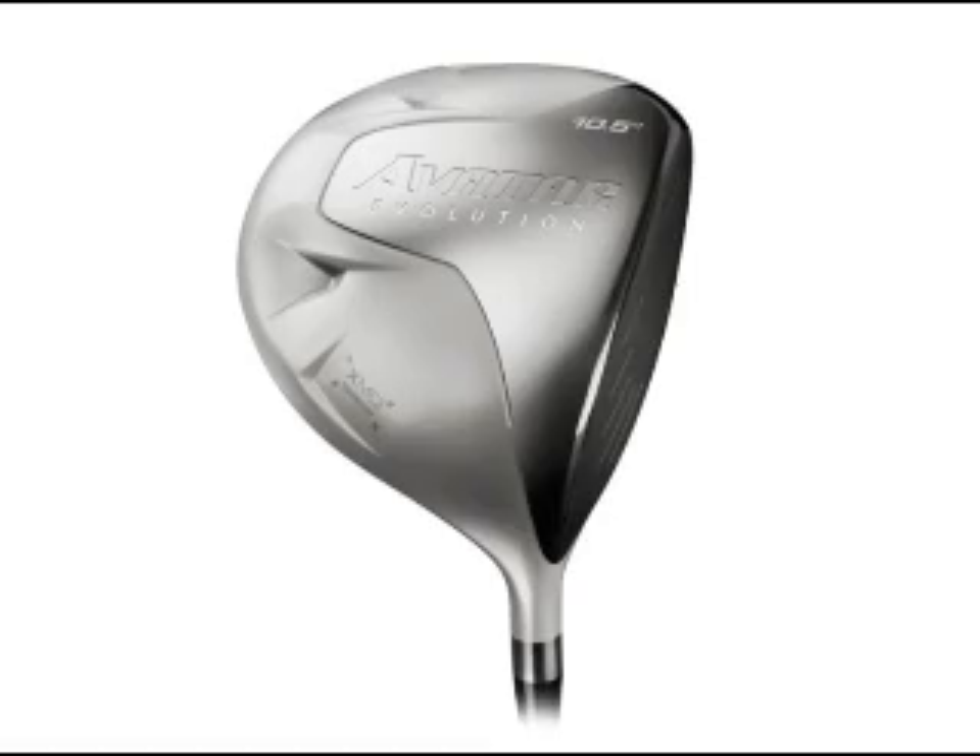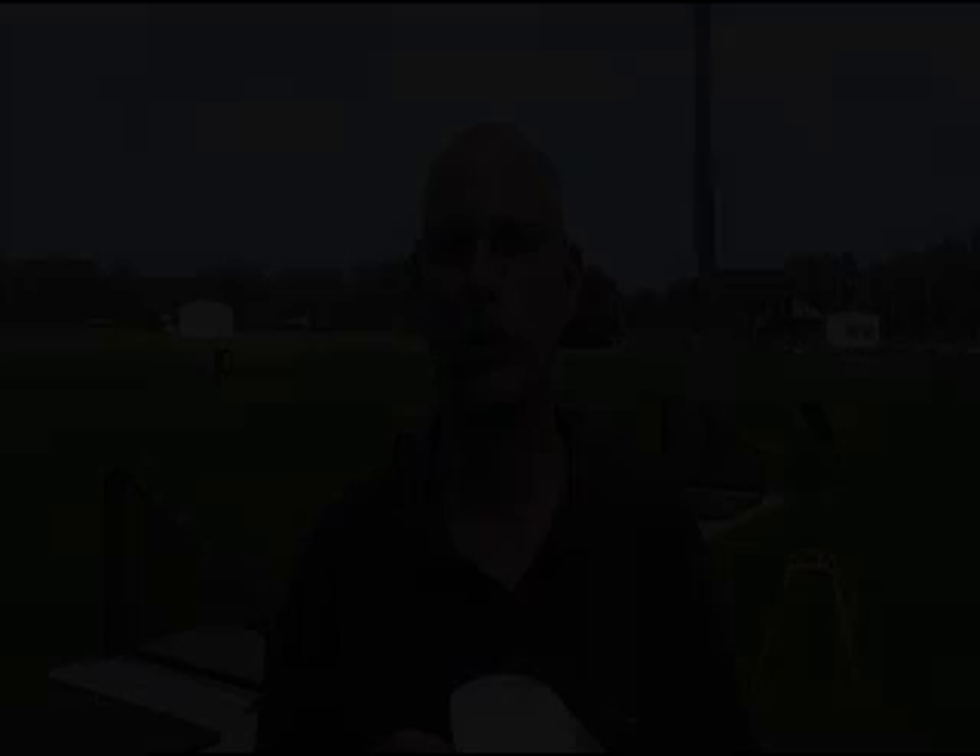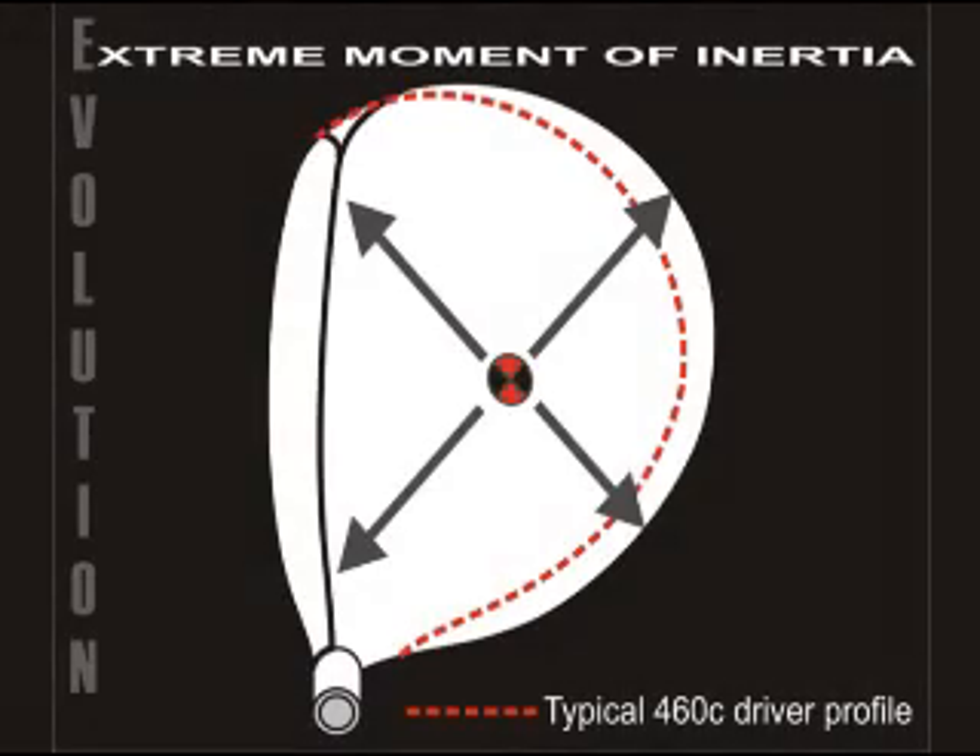You might have heard the phrase, bigger is better. Well, this is the poster child. It's been proven that the more mass is spread out, the more forgiving the club will become, and the Evolution has a massive footprint at address. Most drivers are the maximum allowable size, or 460 cc's.